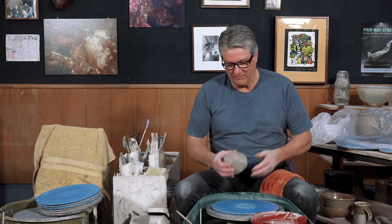Welcome back. After learning how to pull a cylinder and have the thickness of the walls within good parameters, we're going to go ahead and take that cylinder and shape it into a vase.